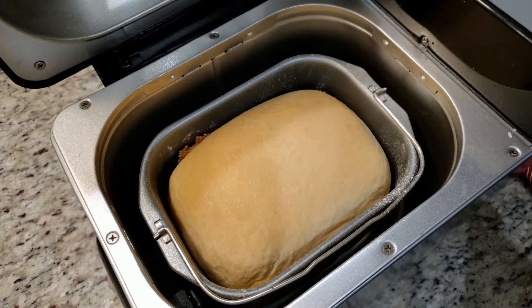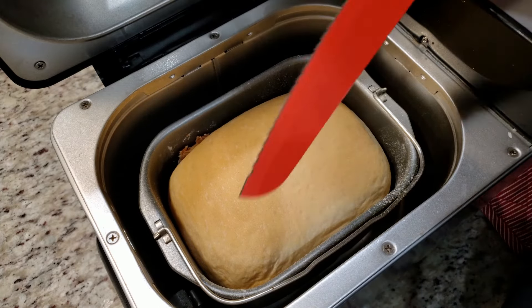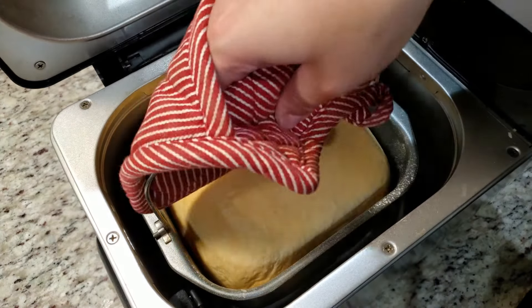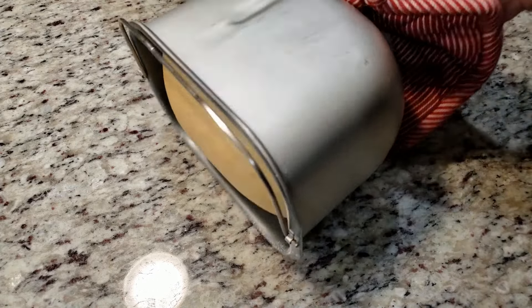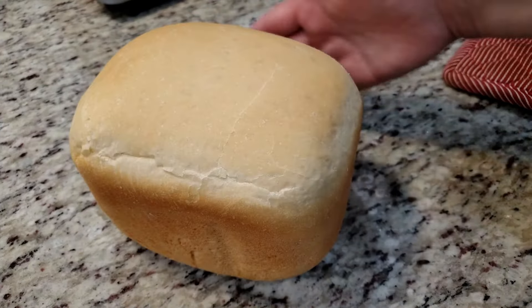Look at that — fresh bread and it smells so good! Everything including the handle is piping hot, so be careful. Unplug your bread maker, grab a knife, and lift the handle up just enough so that you can grab it with an oven mitt. Unlock it from the bottom with a twist. I like to turn it out onto my countertop — just dump it out, it's fine. And there you have it, a nice beautiful loaf of bread.